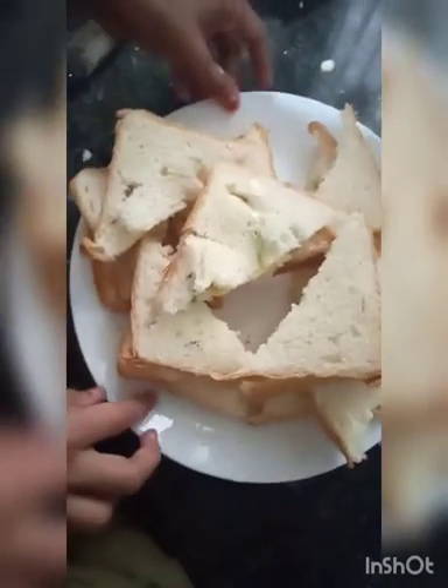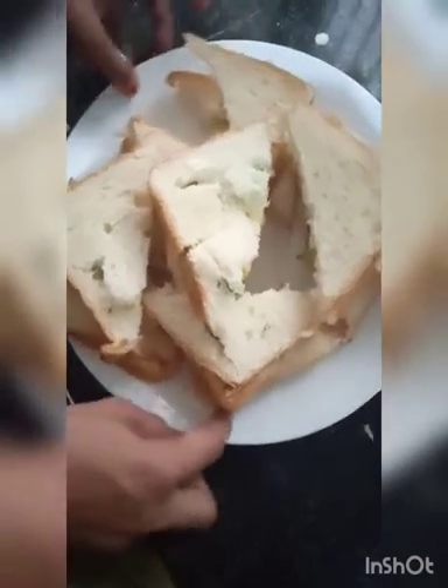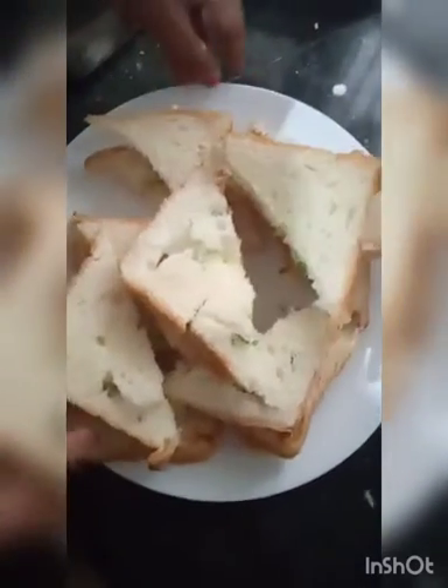Hi friends! Hello everyone! Welcome to the video. We are going to make a simple meal, a bread sandwich. You can do the best for the bread sandwich.